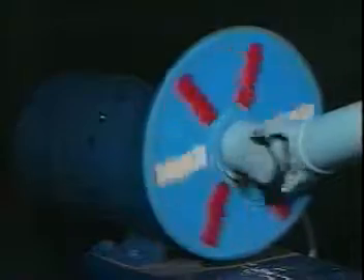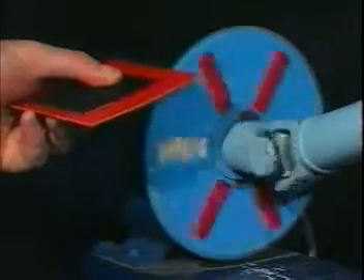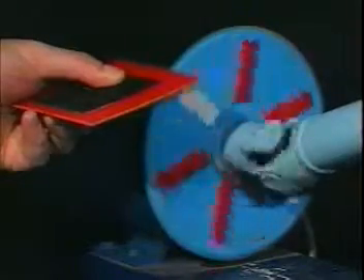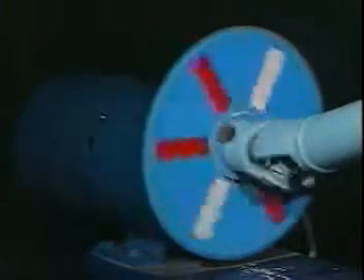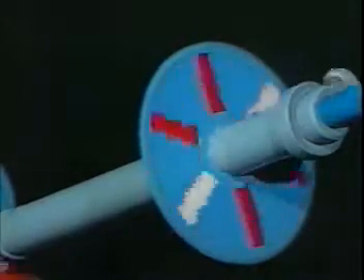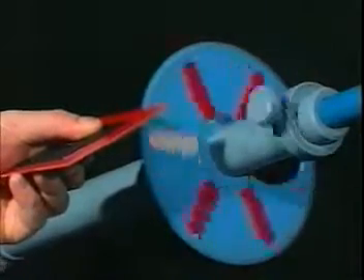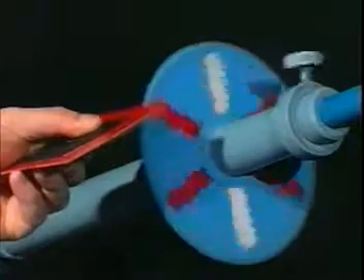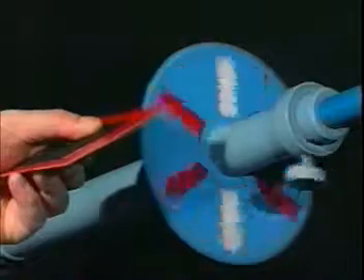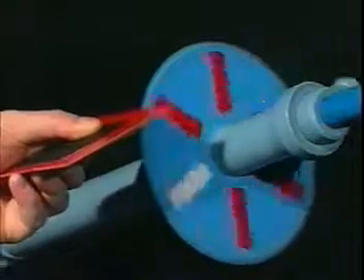For example, the first shaft from the motor rotates at a constant speed — the constant sound indicates constant speed. But listen to what happens when we hold the card to the sprocket on the second shaft. The rotating speed of the shaft varies. One revolution of the shaft sounds like this — as you can tell from the sound, the shaft speeds up and slows down twice.